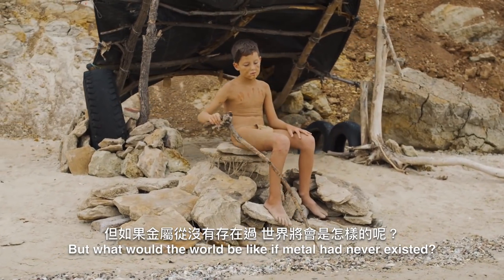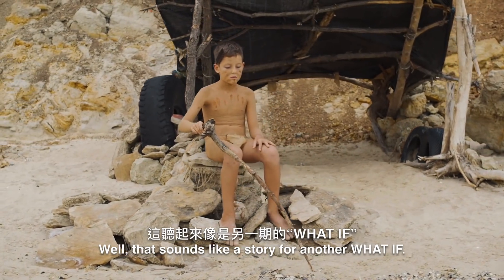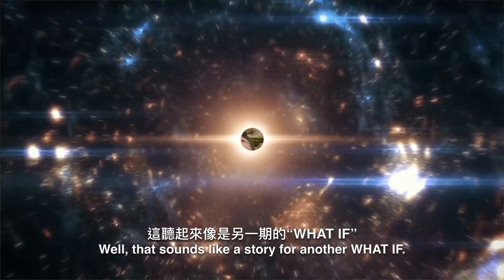But what would the world be like if metal never existed? Well, that sounds like a story for another What If.